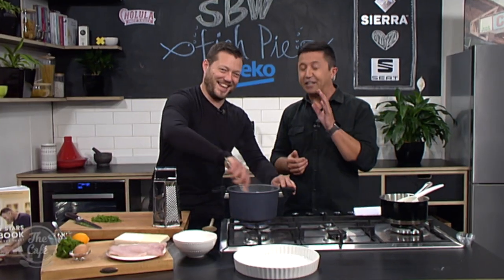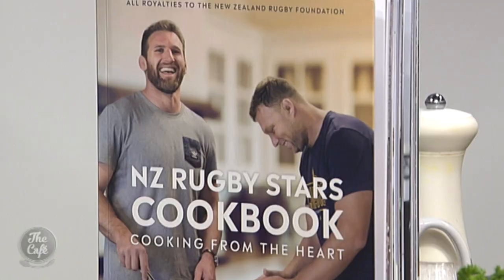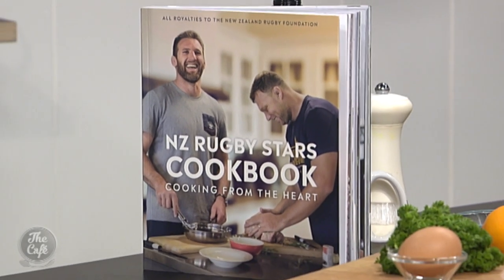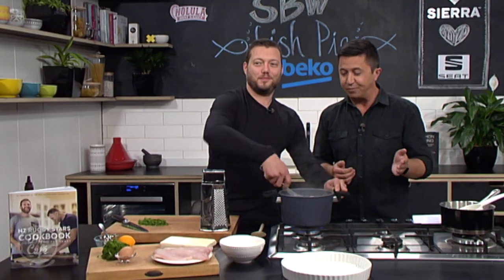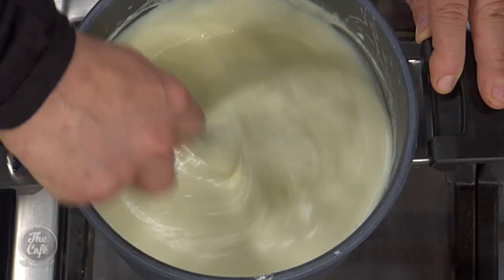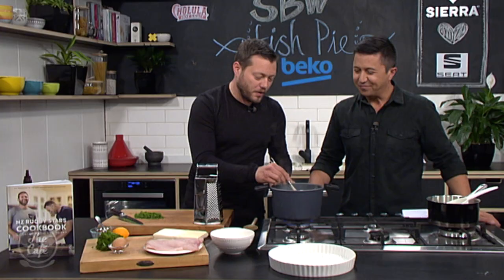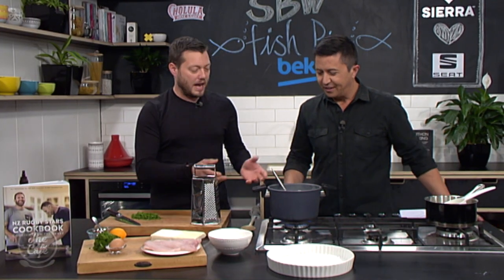We'll finish off the Sonny Bill Williams fish pie in just a couple of minutes. This is an inspirational creation inspired by a brilliant cookbook, and Sonny Bill Williams is a contributor — this is his recipe, fish pie. How's the sauce looking? Beautiful — he'd be very happy with that. It's really good, nice and smooth, great consistency, it's cooked out. Right, we need to give it a quick season — salt and pepper in there.